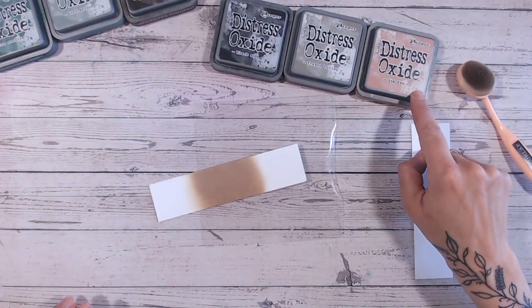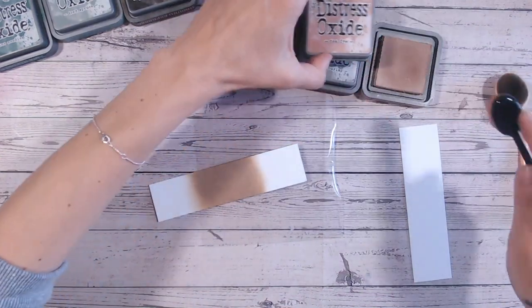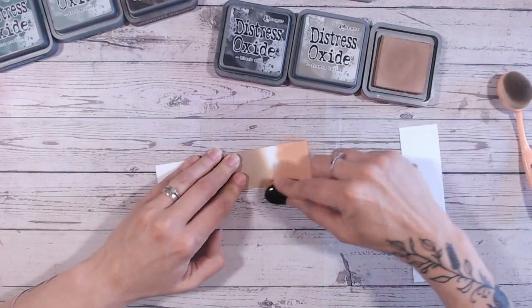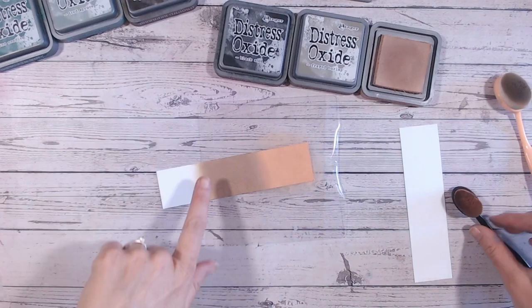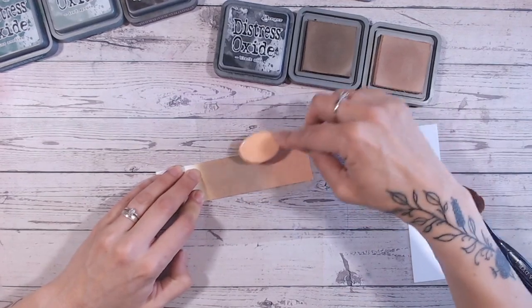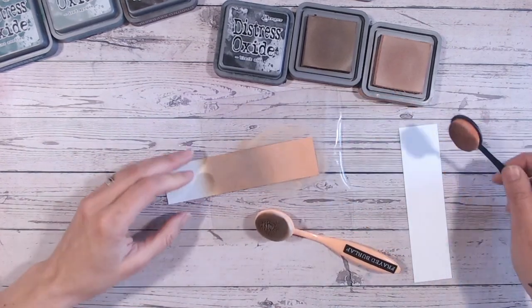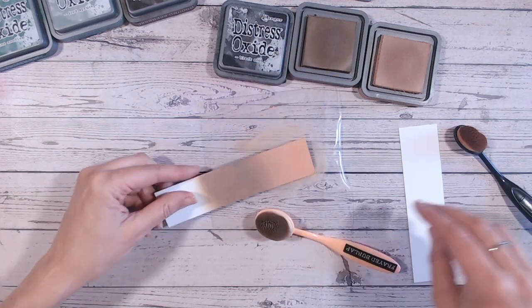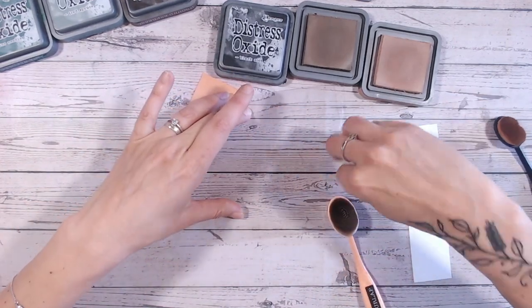We're starting with another brown, so this is quite a neutral combination. I'm going with tea dye, which is a warm orangey brown, and black soot. Tea dye is a lovely warm brown — almost a peachy orange colour. Now frayed burlap has started drying, so I'm just bringing that up into the tea dye, working around in little circles and making sure everything's blended nicely.